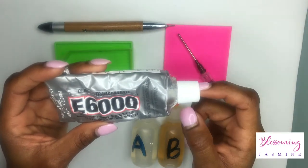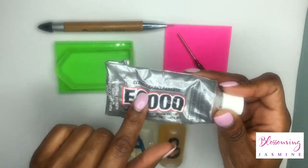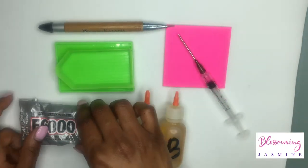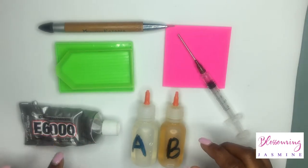E6000 is a synthetic glue and depending on the temperature where you keep it, it'll either be a sticky to a chunky glue. You have to be mindful of the temperatures you keep this glue in because it will start to cure in certain temperatures.